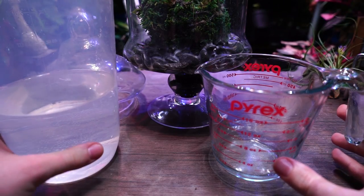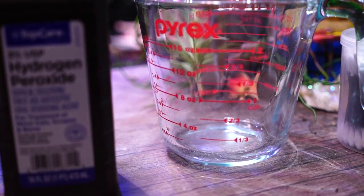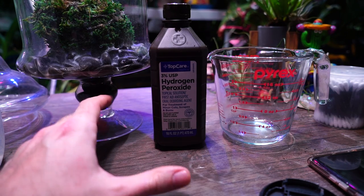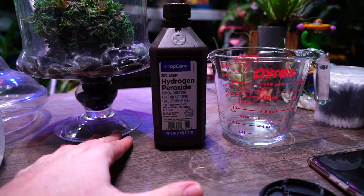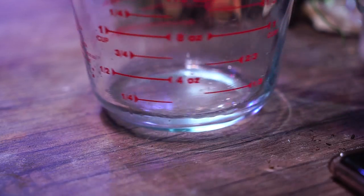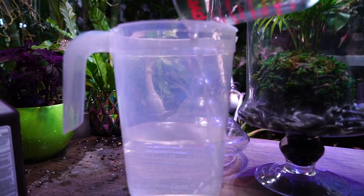First I have to make the solution. The ratio I've always used for mold, bacteria, and fungus is about 1 to 32 — 1 cup to every 32 cups, which is 2 gallons of water. So: 32 cups is 2 gallons, 16 cups is 1 gallon, 8 cups is a half gallon, and for 4 cups that would be an eighth of a cup. My measuring cup only goes down to a quarter cup, so I measured out roughly half of a quarter cup. Sorry, I have to do the math out loud sometimes.